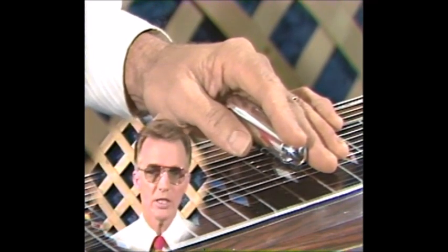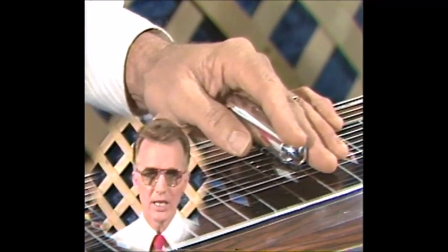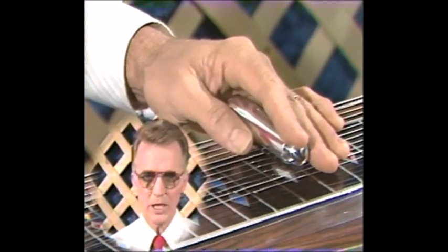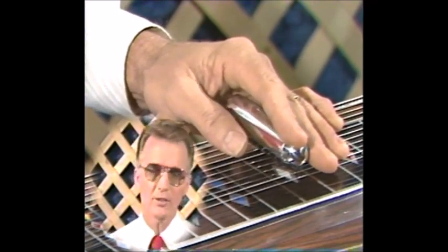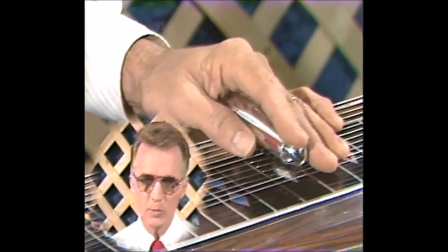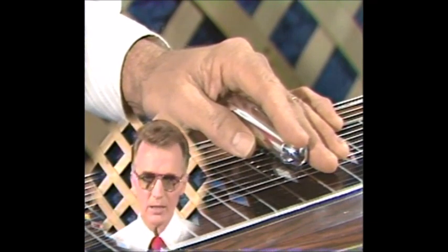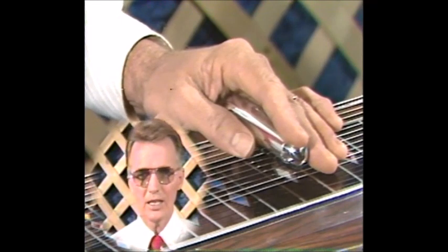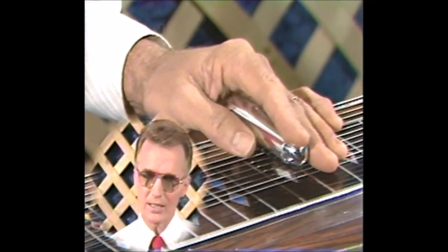The frets are not real. We have to understand they're painted down there. Many new students, especially in my classrooms, trust the frets and you can't trust them. You'll find out that if you put the bar down on the fifth fret and just play a note there, many times, if you're just playing all by yourself, that'll sound all right.